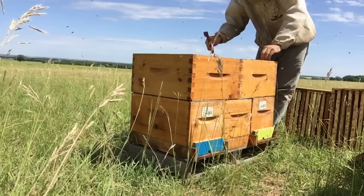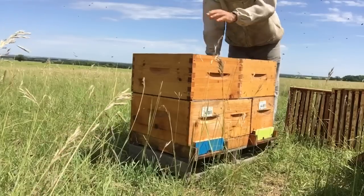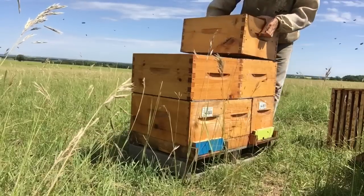Here's another frame full of nectar — these guys are working right across. It'll take them about a week, week and a half, and they'll have these two boxes here filled and be on to the top. So I just have to watch to make sure I keep ahead of them with space.